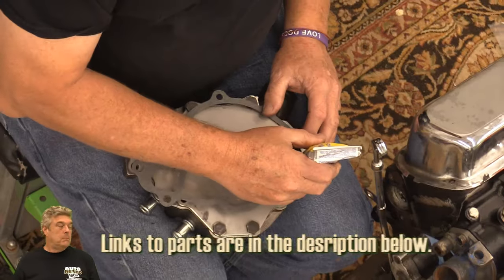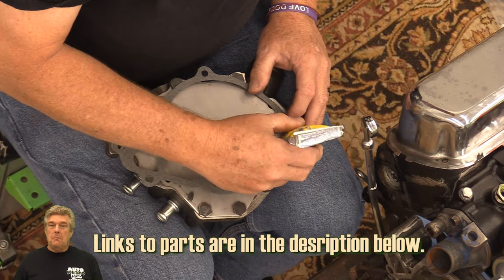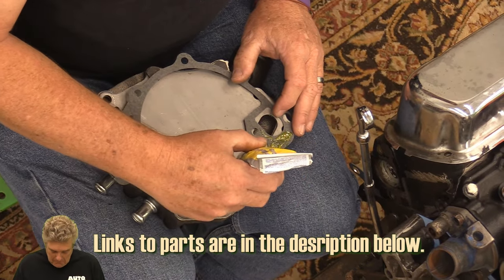I am going to use weatherstrip adhesive on this. You can use grease, you can use RTV — whatever your weapon of choice is to put this thing on. I just do the weatherstrip adhesive because it's nice and tacky and it'll set it in place.